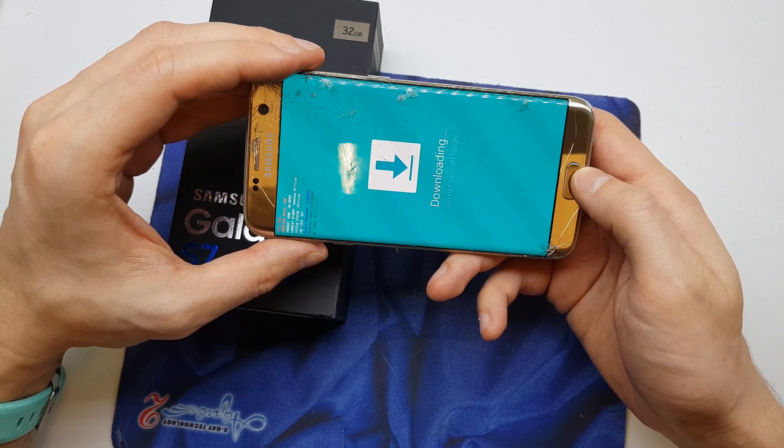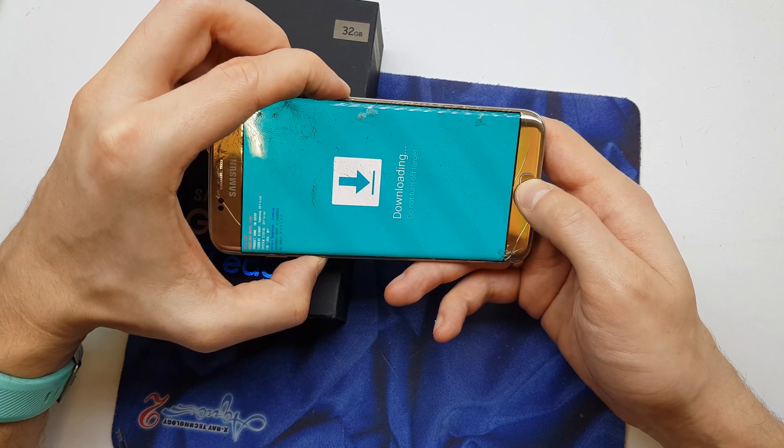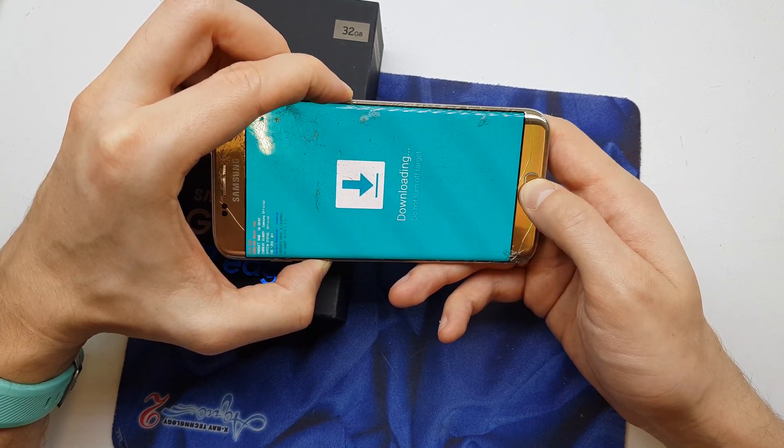Press volume up to continue. And now one more time: volume down, home button, and power button after the phone powers off.